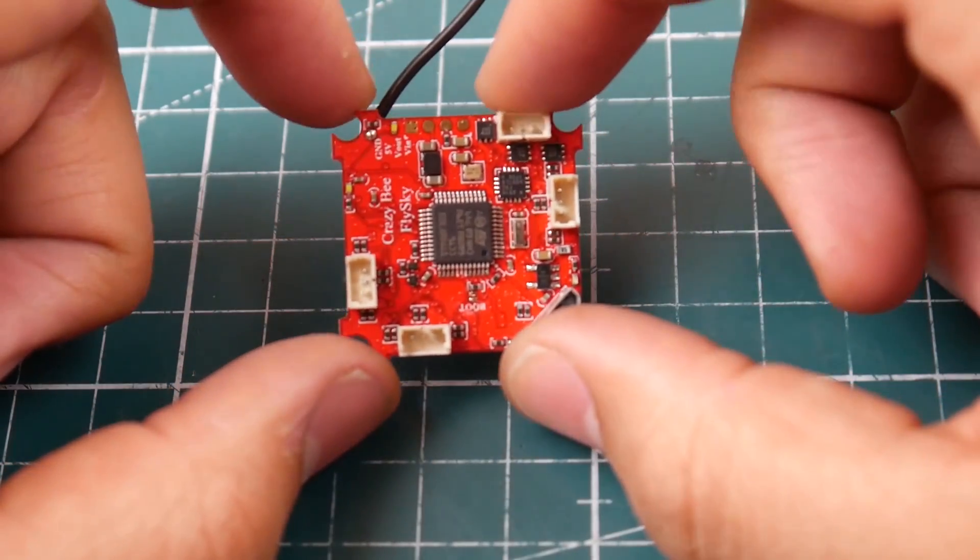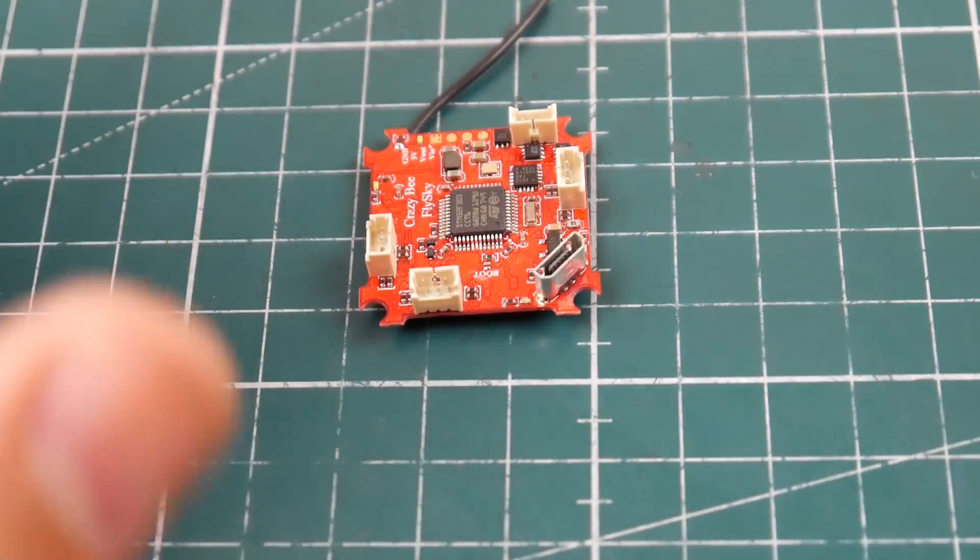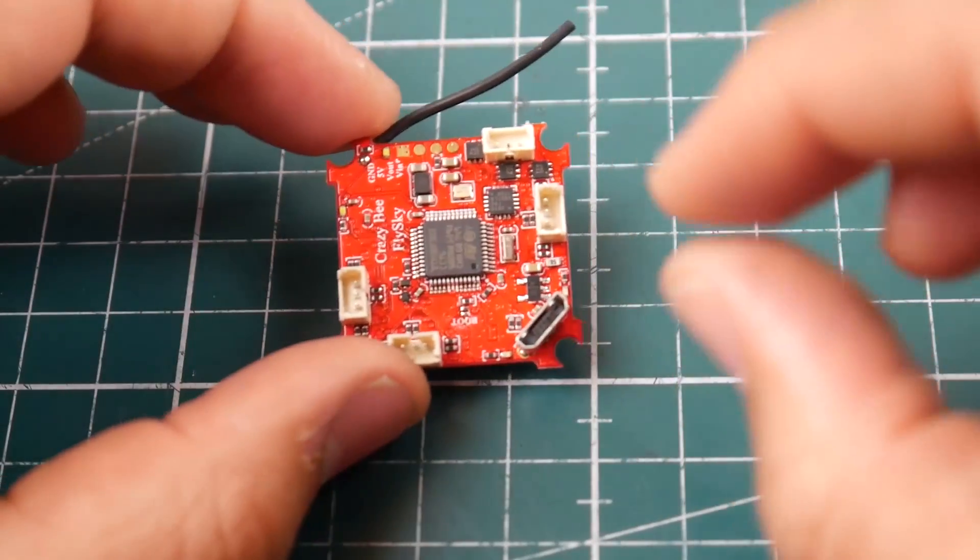So I'm going to go ahead and buy a one millimeter carbon fiber plate and I'm just going to design a little 1S brushless micro - that's just gonna be sick. I can't wait to even do that. So let's take a look at what it comes with, because this is very important.